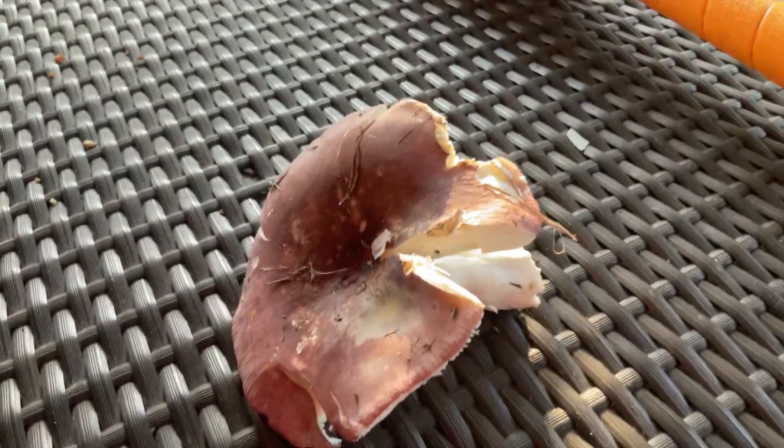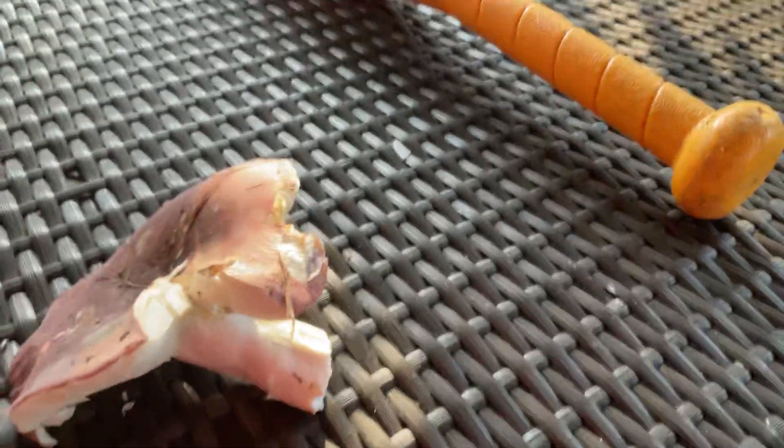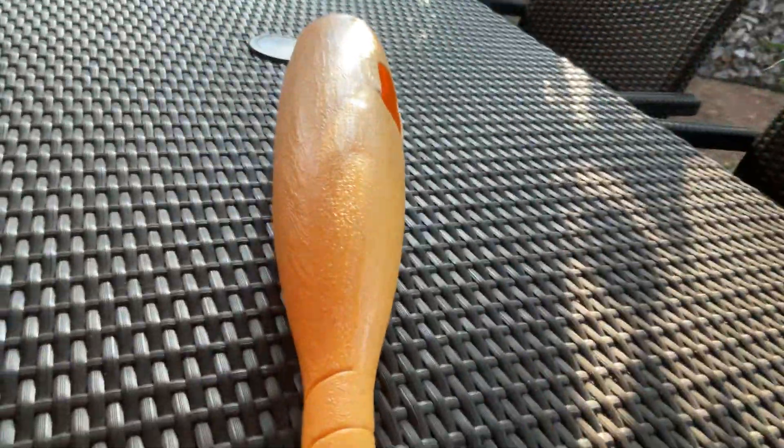We have these mushrooms that have been growing in our yard — they're kind of disgusting. I found this bat in my garage, so I may as well explode the mushroom.